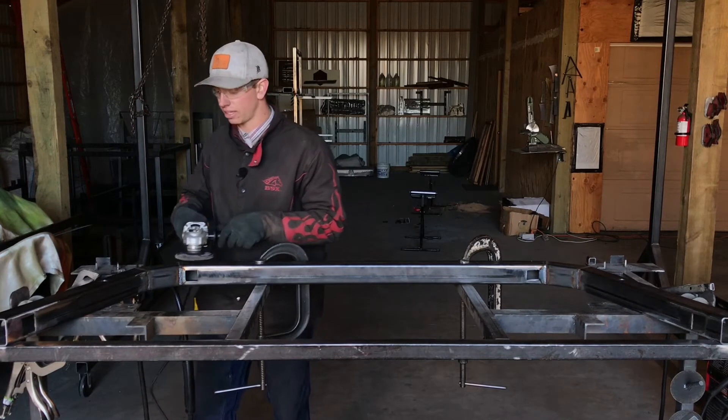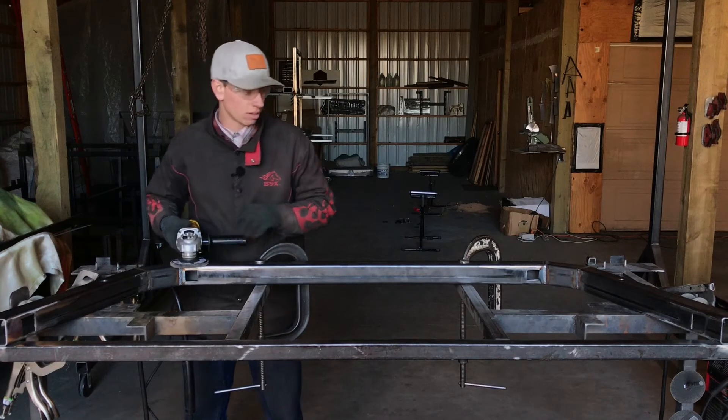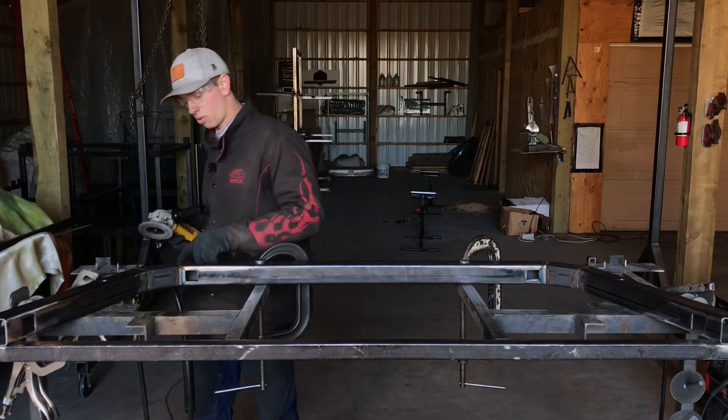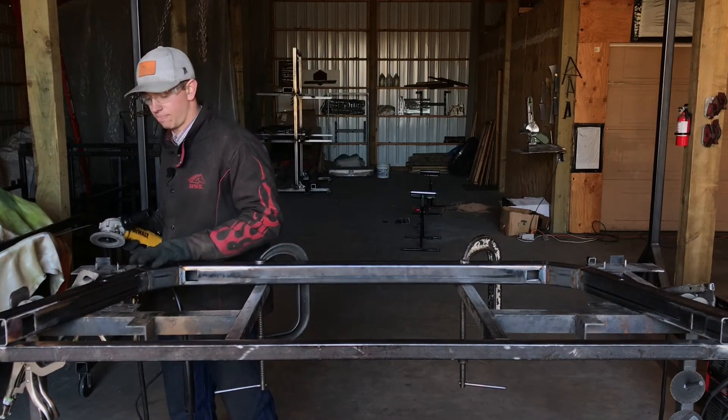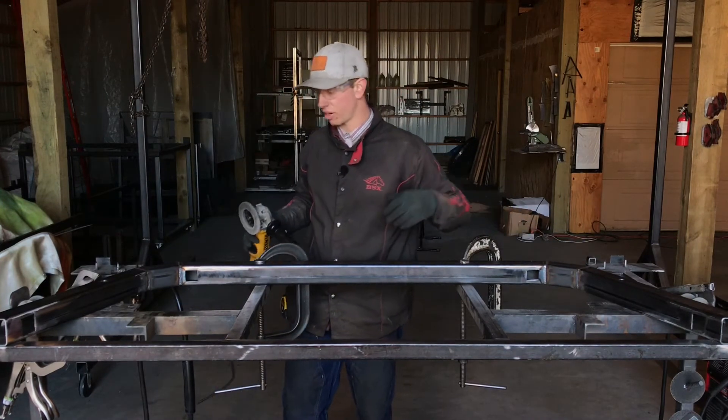So I'm going to go ahead and grind these off. I'll show you a little bit of technique on the actual grinding, and then we'll just fast-forward the rest. Just worry about these top welds at the moment — don't worry about the outside ones yet. Go ahead and get that ground off.